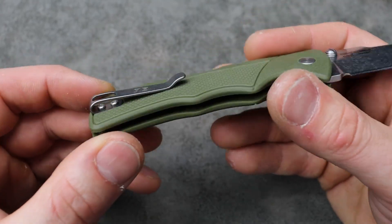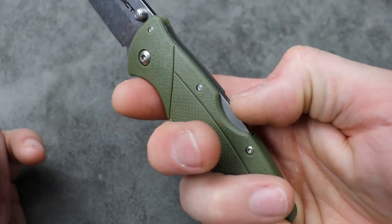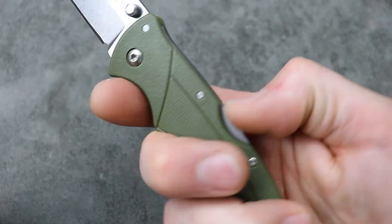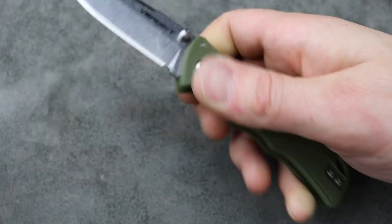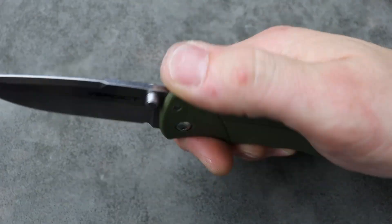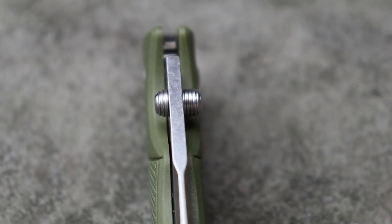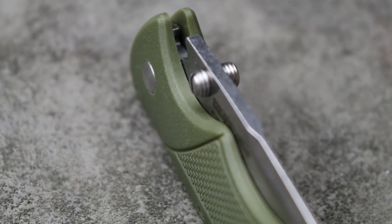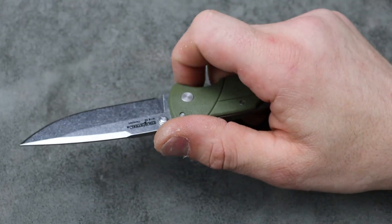We have a reversible deep carry clip that is inset, but it does not have flat screws. We have the back lock — or Triad Lock — where you can comfortably push it and get your finger right here, let it drop, let it hit your finger, and then close. You can swing it. Mine is pretty fresh so it's not quite broken in yet. You have thumb studs, which you can adjust which side you want bigger on. There's enough sticking out on this side for me to do a good reverse flick fairly easily.